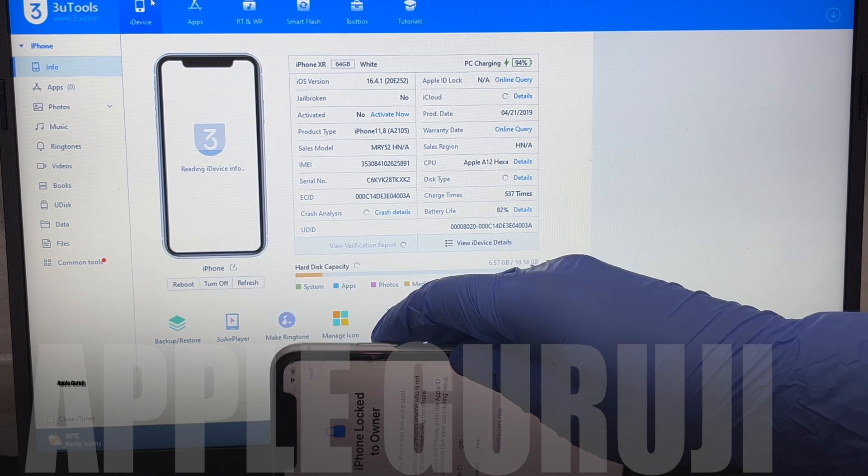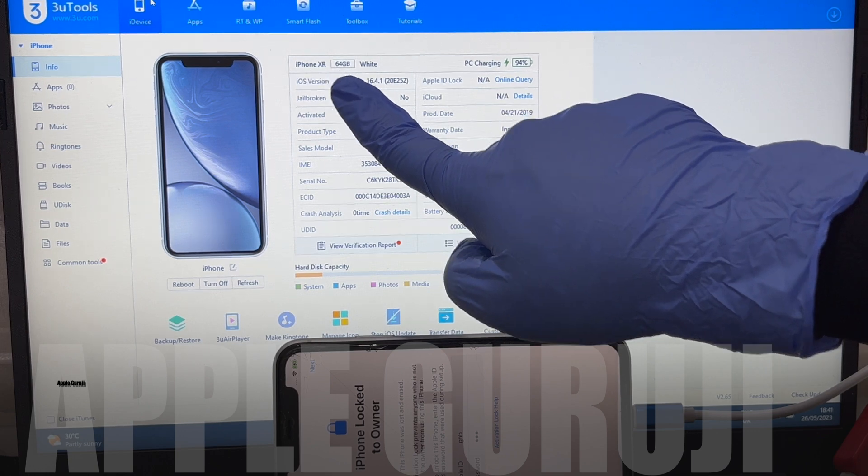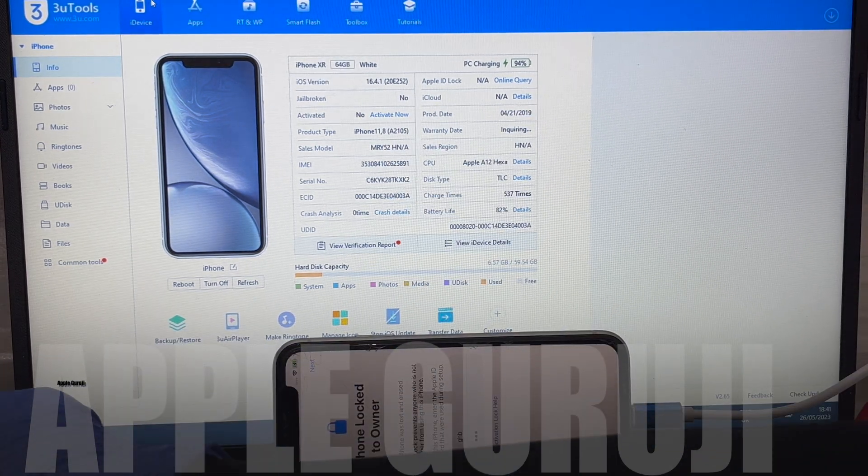Subscribe to my channel and press the bell icon. Follow me on Instagram at AppleGuruji and message me on Instagram if you want to inquire about the unlock method.